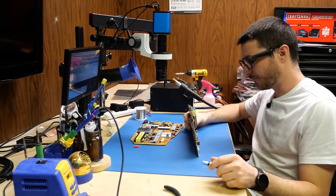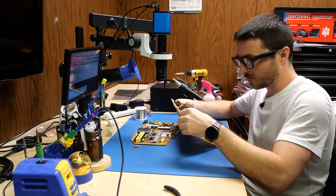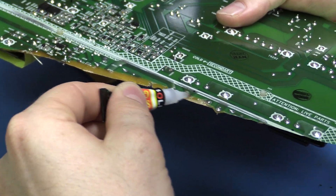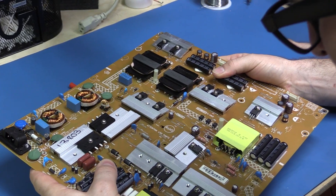The first thing we're going to do is get both of these pieces back together. We're going to use just super glue. So I'm just putting a little bead — a huge bead, wow — across the crack, put it back together, and then let it dry.